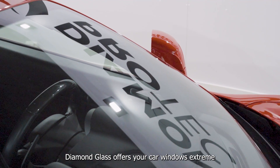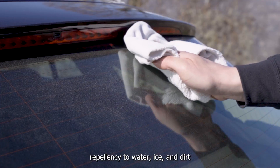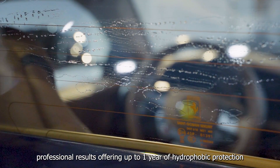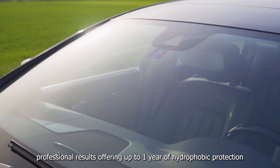Diamond Glass offers your car windows extreme repellency to water, ice and dirt. This nano-diamond coating is easy to apply, with long-term professional results offering up to one year of hydrophobic protection.